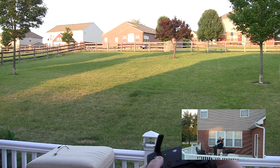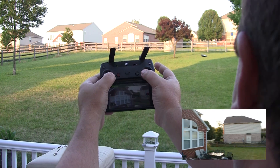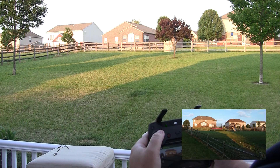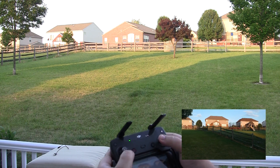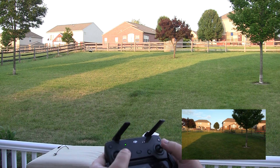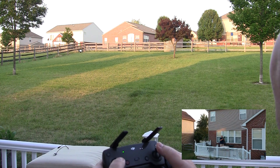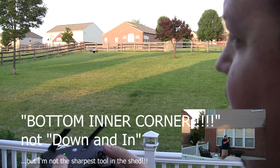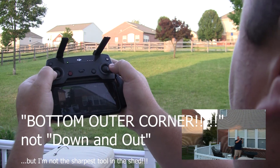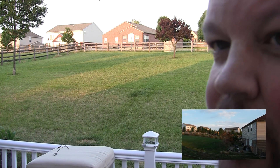Bring it back, bring it up a little bit. There it is. We're just going to go down and in. And we still have a flying Spark. Get it back in view, bring it a little bit closer. That was down and in. We're going to do down and back now — oh, can't do it there, got to scoot it back further away.